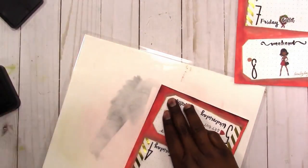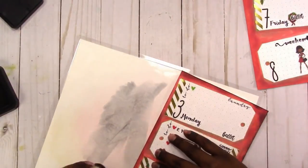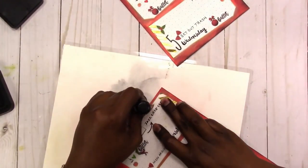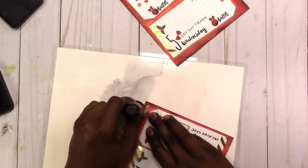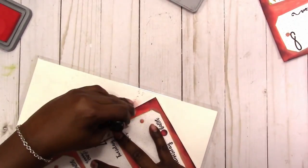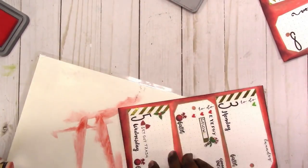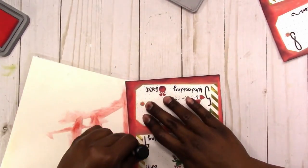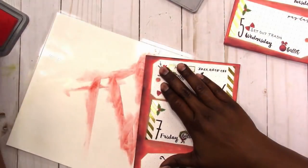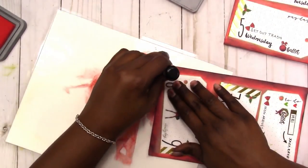Here I'm taking my black Distress Ink and framing out the pages to give it a little more depth. Then I'm coming back over the black with the red again to soften it — I didn't want it to be just a harsh line, so the red helps soften it. I'm just going around the edges, not trying to fill in the entire background.